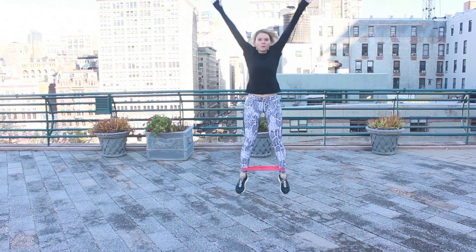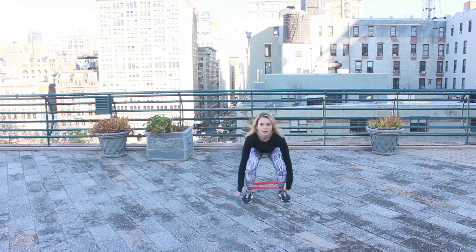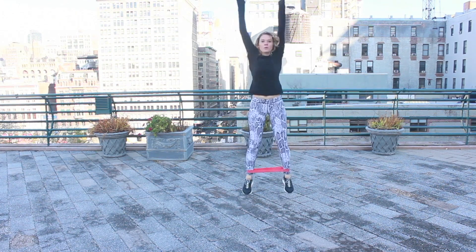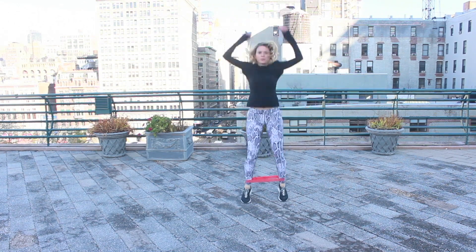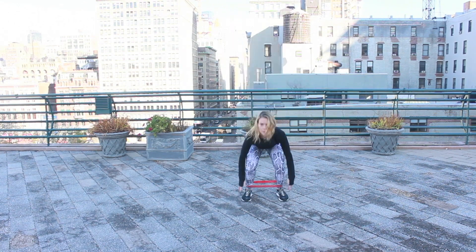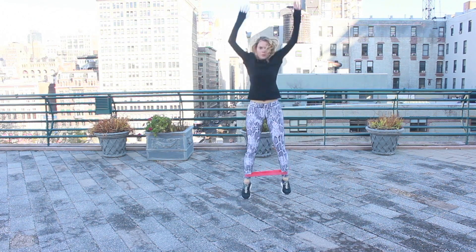We're going to jump it out one more time — reaching towards the sky, coming down low to the ground. Building heat, keeping the body warm, getting the heart pumping.